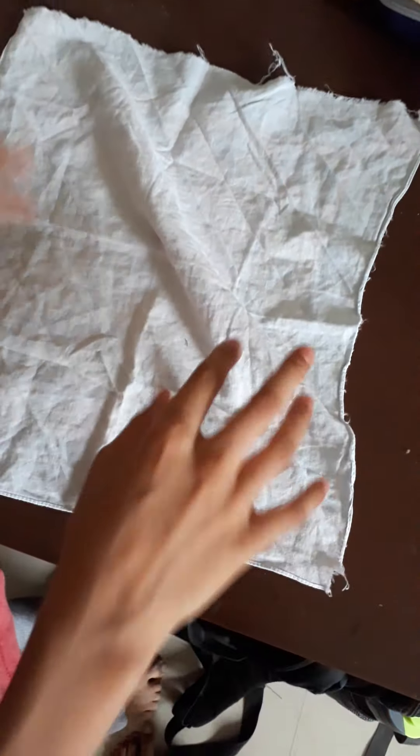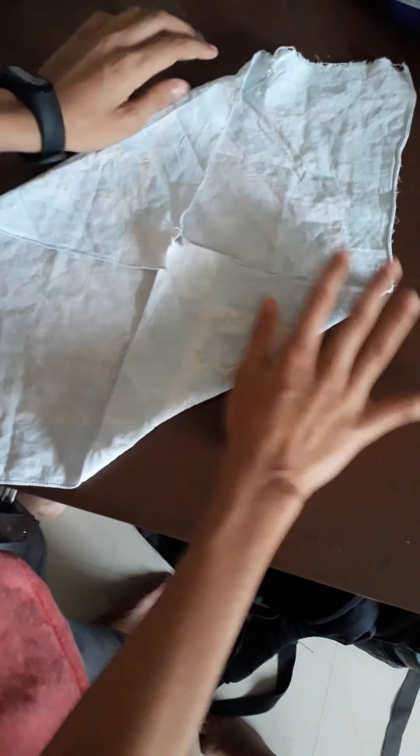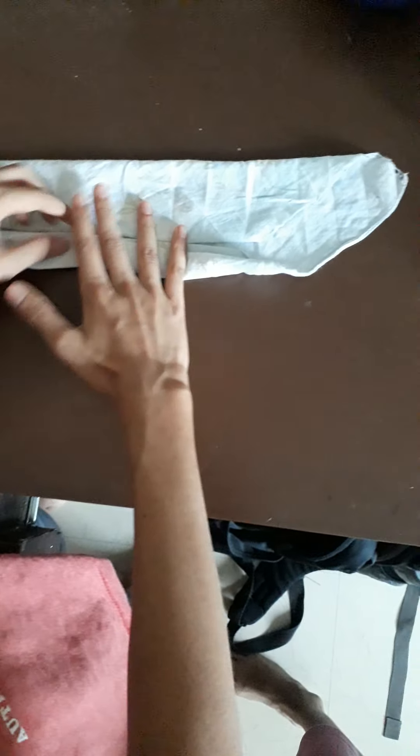First of all, unfold your handkerchief. Now, fold two sides of your handkerchief once more. These folds will be according to the thickness — the length and breadth of your handkerchief. If your handkerchief is not very big, smaller than this one, then don't fold too much. You just need to make it this thin. Adjust it according to your hanky size and number of folds, because it depends on these very things.